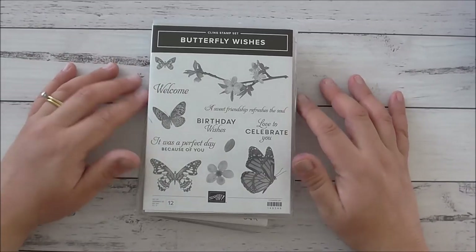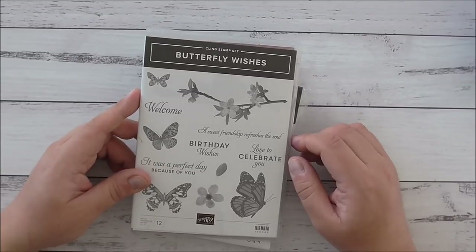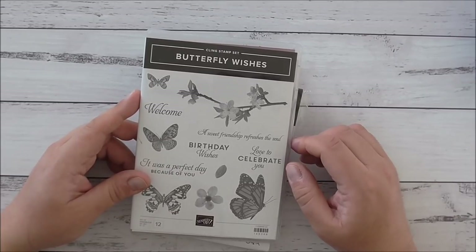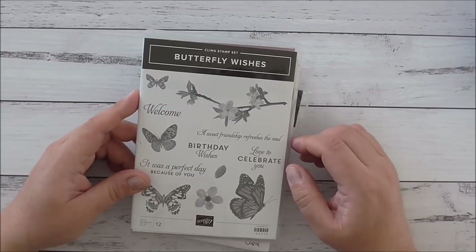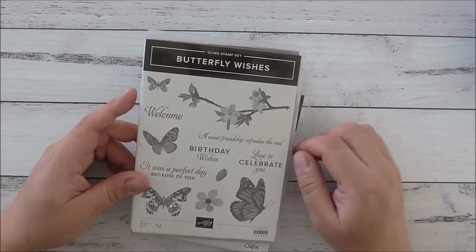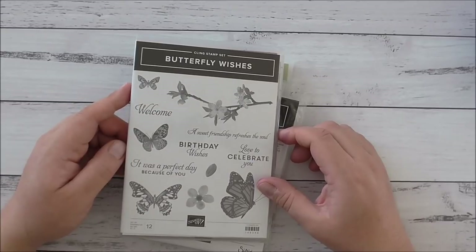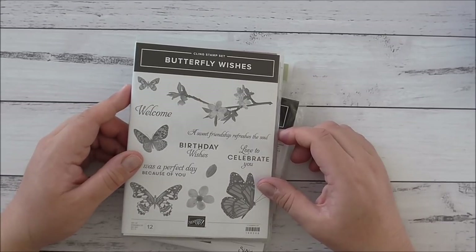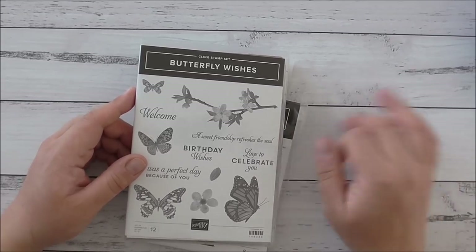Today I'm going to make a card using the Sneak Peek Butterfly Wishes stamp set, which is coming up in our new annual catalog going live on the 4th of June. If you're a customer of mine you can order it then, and those customers who have been ordering through me — I've already sent off your catalogs, so you should be receiving them middle to late next week.